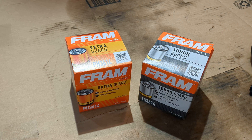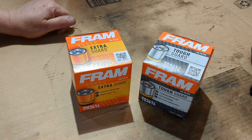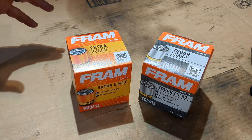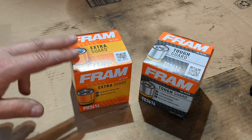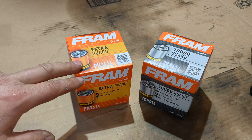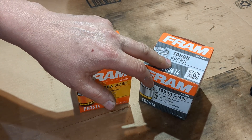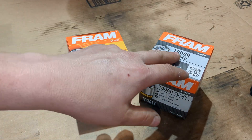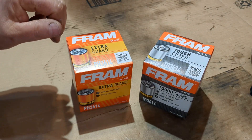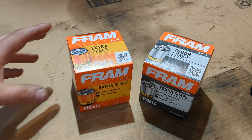Welcome back to the channel. I'm actually going to do a comparison of the two Frams — the Extra Guard and the Tough Guard, the next one up in the line. Extra Guard is first, then up the line is Tough Guard — that's probably why it's got the name Tough. They're both 36-14s, so I wanted to get this right.